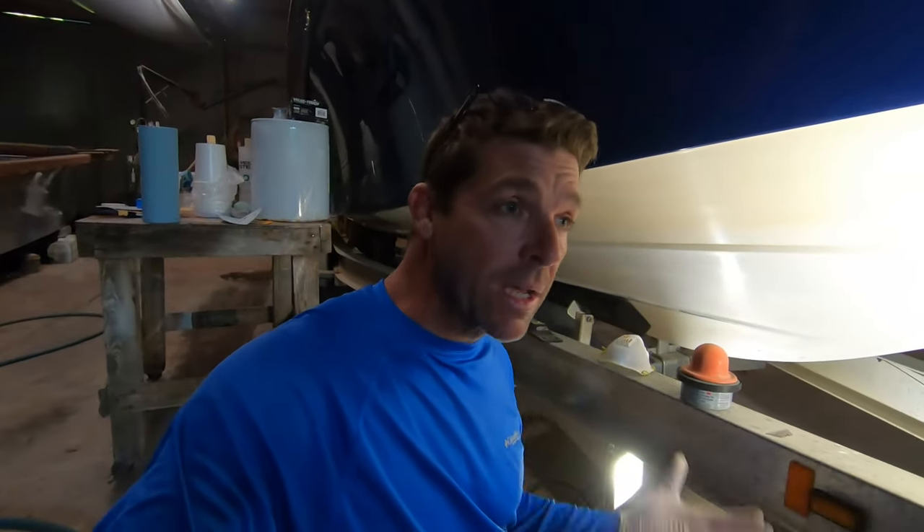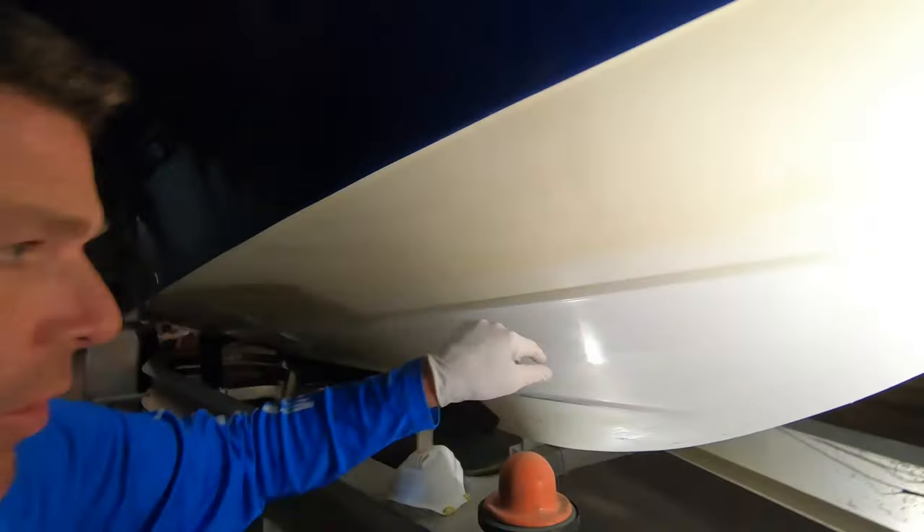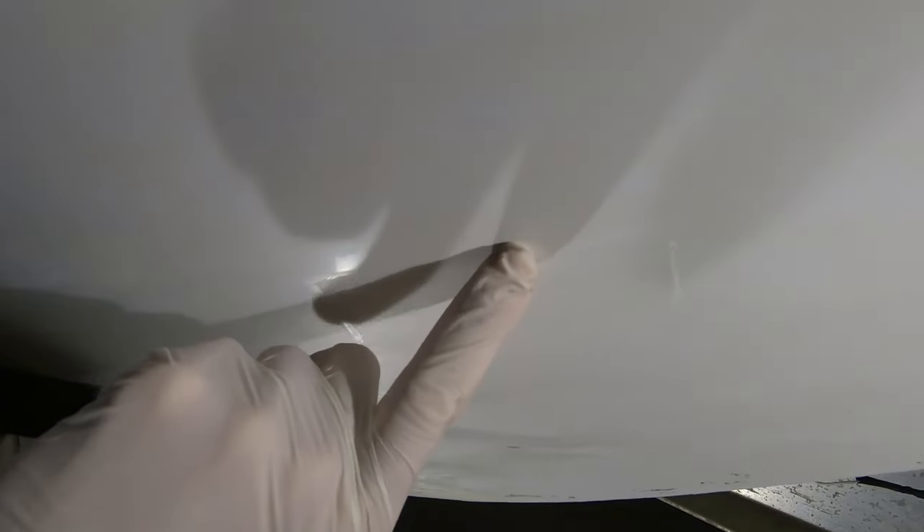We are back in the shop — it is the next day, so about 24 hours have passed. We had a fishing charter today so I had to get after that, but that's given our gel coat repair here plenty of time. You can see that's a really good match; it's hard to see the transition.